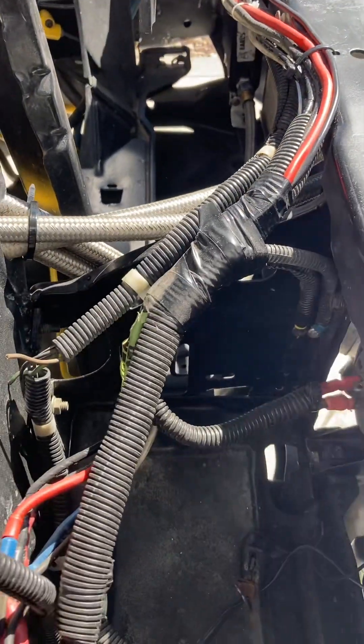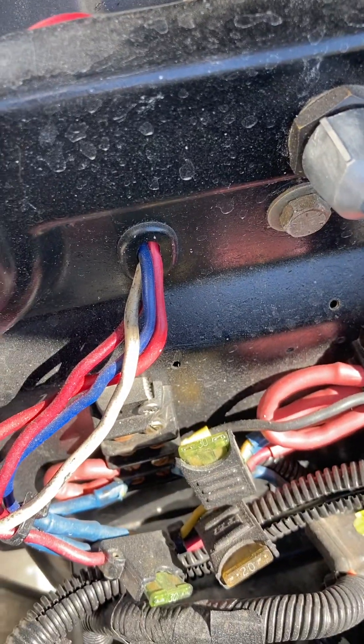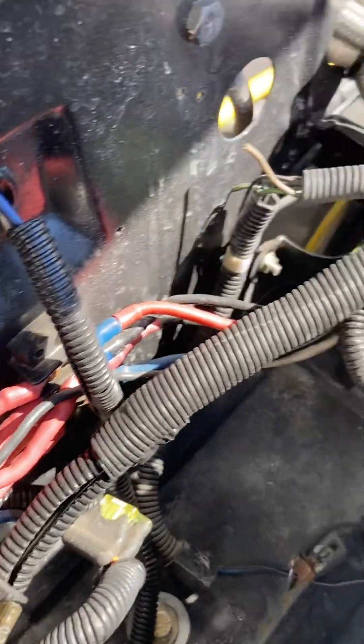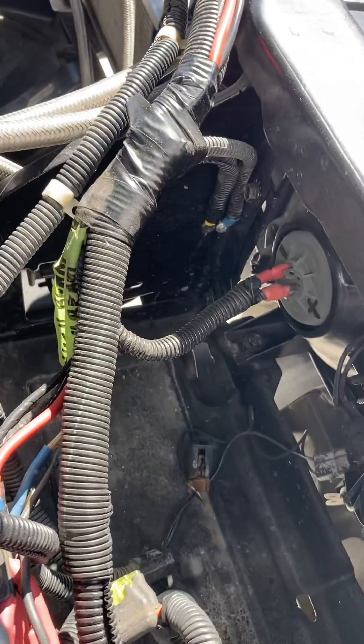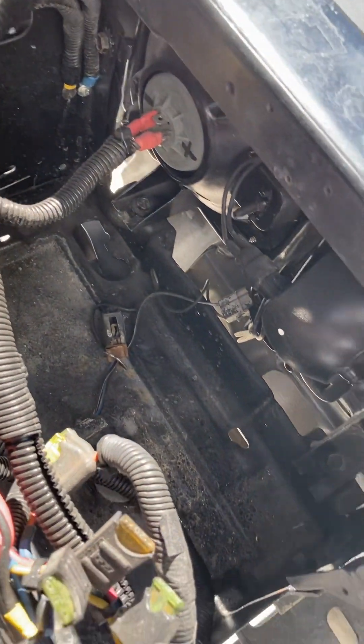We're making progress and have upgraded a lot of the circuits to individual fuses, which makes it easy to troubleshoot and know which wire goes where. That's all for today.